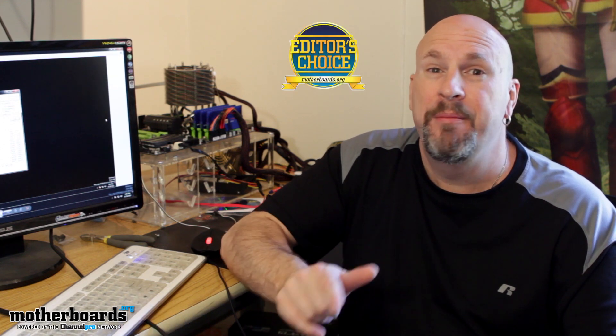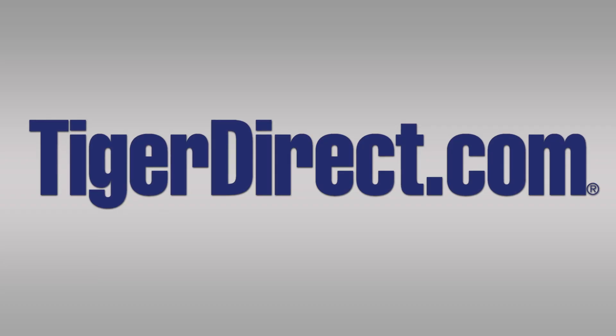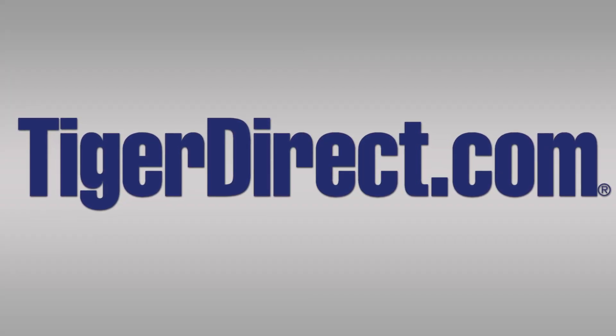I've got to say, here on Motherboards.org I give this new OCZ Vertex 3 Max IOPS drive an Editor's Choice Award — good job OCZ. Make sure to check out the link in the description and show our sponsors some love. For the best deals, go to TigerDirect.com.